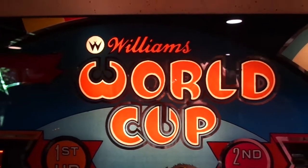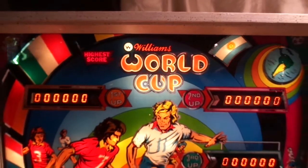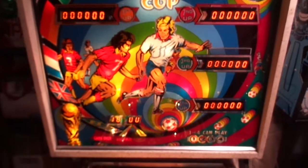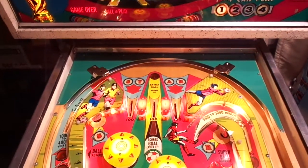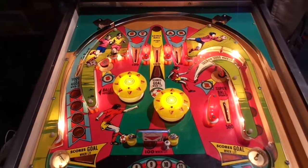Dr. Dave's Pinball Restorations. Today we're showing this World Cup we just did a mini restoration on. 1978 Williams — one of the first Williams solid state games to have electronic sounds.